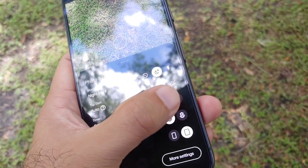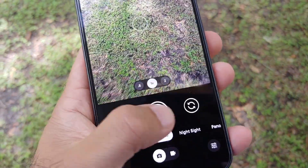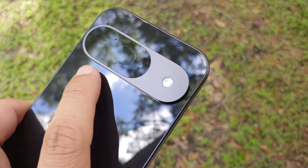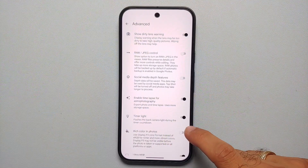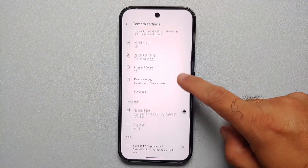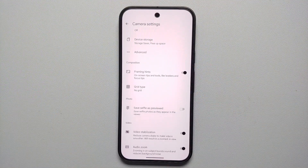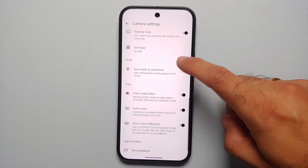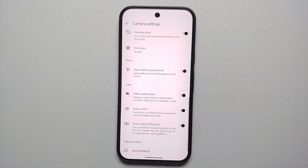In Camera Settings under Advanced, there's Timer Light — once enabled, it flashes the back camera light during the countdown timer, very handy for group photos on a tripod. Finally, if your selfies show left and right hands reversed, enable 'Save Selfie as Previewed' in your Pixel 9 camera settings to fix the mirror effect.